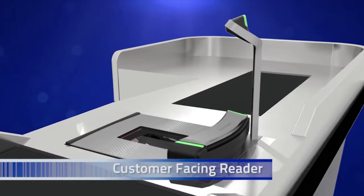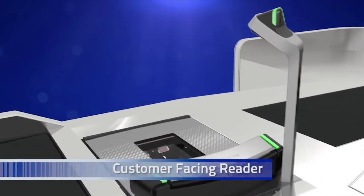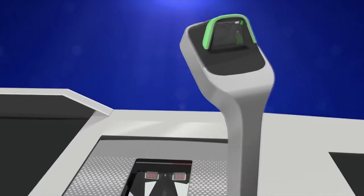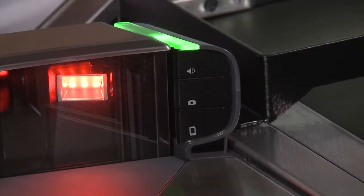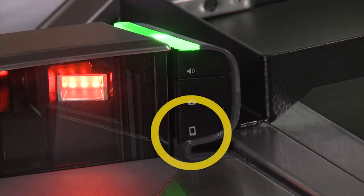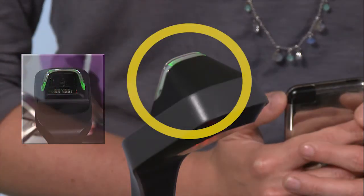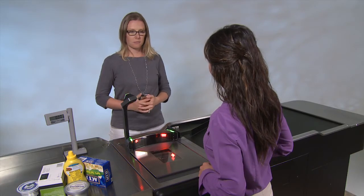The Magellan 9800i with the optional TDR has a customer-facing reader designed to allow customers to redeem mobile coupons as well as read the standard store loyalty card. It is located on the back of the TDR. To activate the customer-facing reader, simply push the button on the bottom of the right side of the scanner — the icon on the button looks like a mobile phone. When the button is pushed, a green light will come on at the customer-facing reader to indicate it is ready to scan.